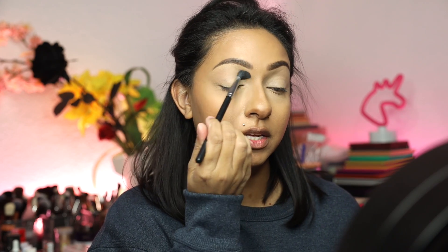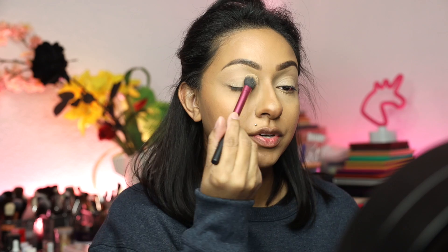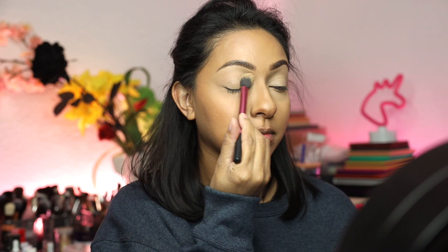So if you want to see how I got this look, please keep on watching. I'm just setting my eyes a little bit with my concealer and the leftover translucent powder that I use for underneath my eyes.